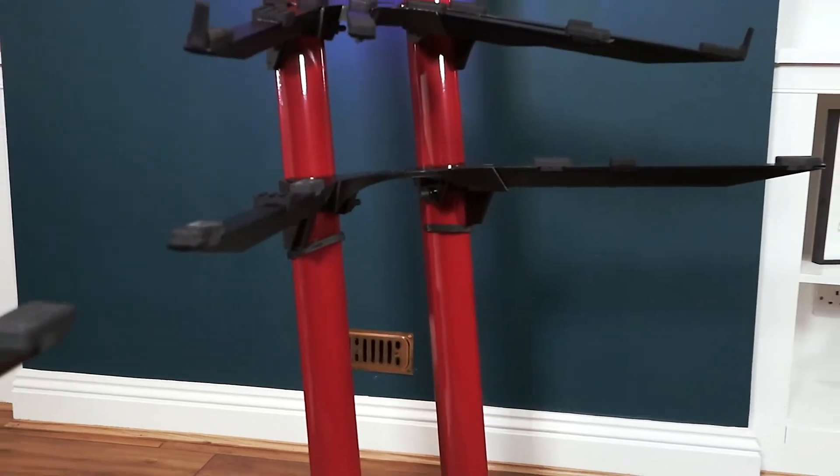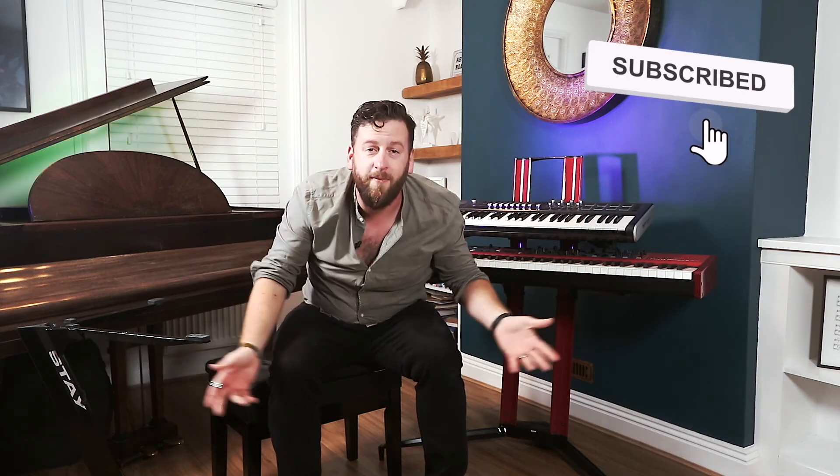To sum things up: I like Stay and what they're doing with their stands. They are simple, elegant, and a great solution for someone looking for a light column stand option. My favorite by a country mile is the Compact model, but the Piano model will be taking up permanent residence in my loft studio from now on. There are some problems, but I haven't come across a single keyboard stand that offers all things to all people — so good job Stay. If you decide to buy one of these stands I'd love it if you could use the affiliate links below. Thanks for watching, and don't forget to like, subscribe, hit the notification bell, and leave me a comment letting me know what you thought. Until the next one — peace.